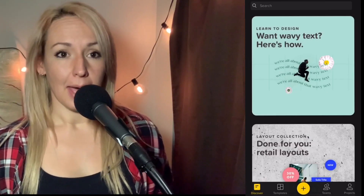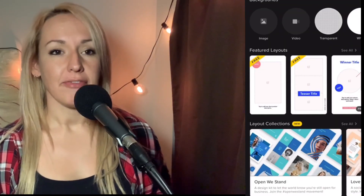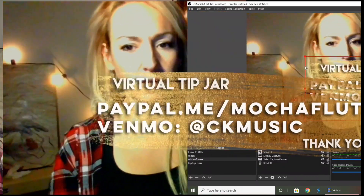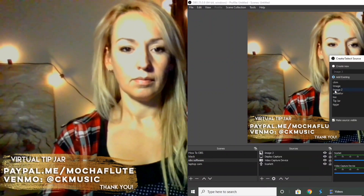Now that the basics are up and running, you can add your virtual tip jar and some pics of your albums or merch that fans can purchase. To make your tip jar, download and open the Over app, click 'Transparent Background,' add a graphic if you want or just text, and be sure to save it as a PNG so it looks great and doesn't have a big white box around it. Then upload your images into your scene, adjust the size, and make your tip jar visible — and your merch or other text ready to click on during your stream by clicking the eye.